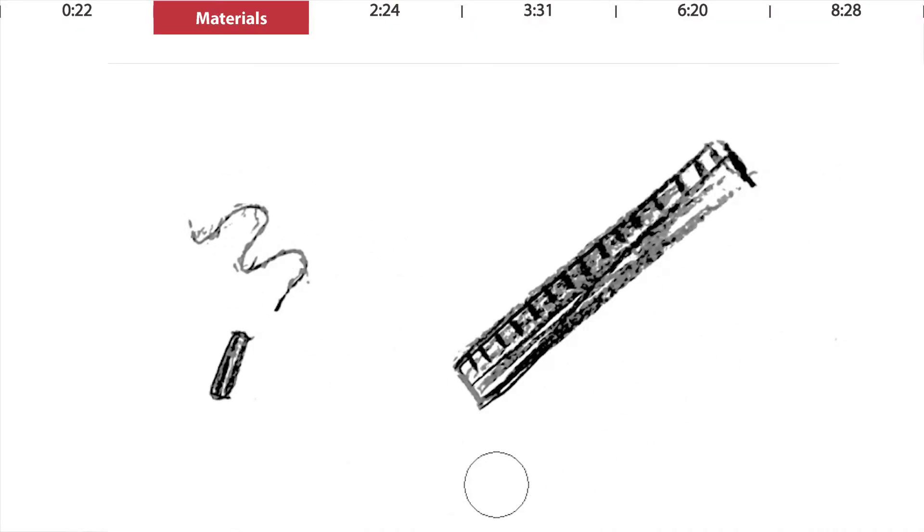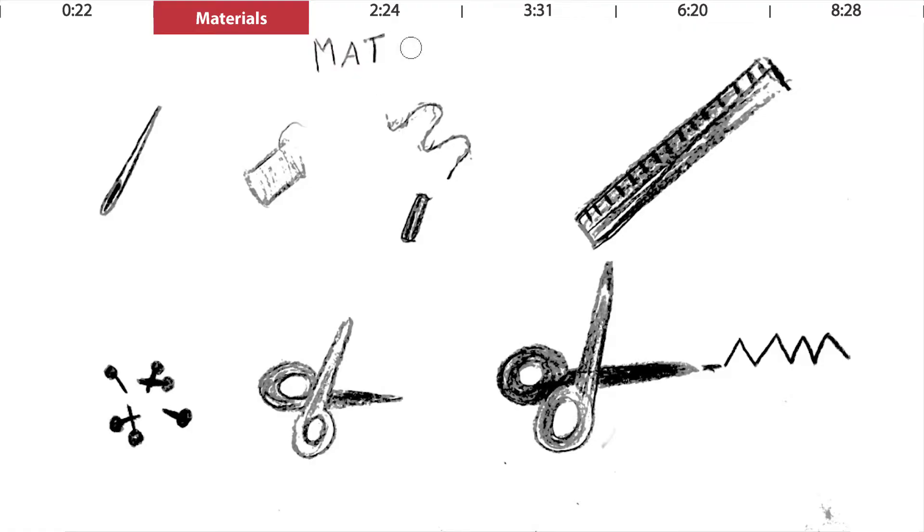Some materials which you hopefully already have are chalk, a ruler, and an iron. If you want a more detailed video on what materials I recommend, let me know and I'll make a video about it and link it up there. Now let's get started.